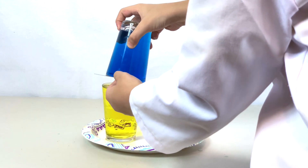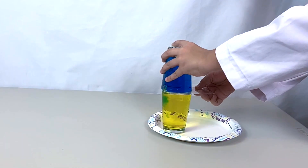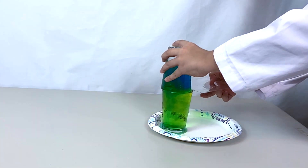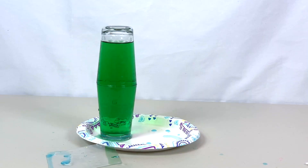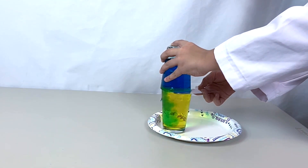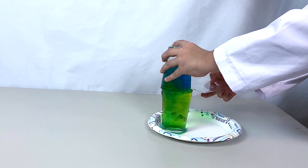And then put the cold water carefully on the hot water. Check this out in slow motion. Do you see the cold water falling? These two mix because the cold water is more dense than the hot water and sank to the bottom and mixed with the hot water.